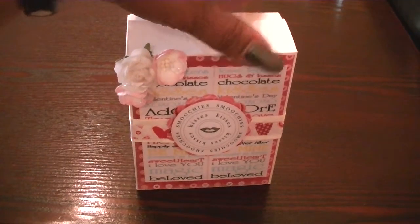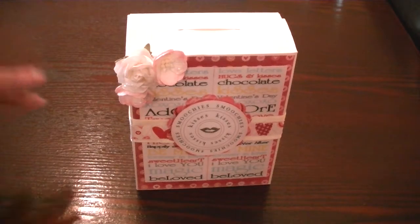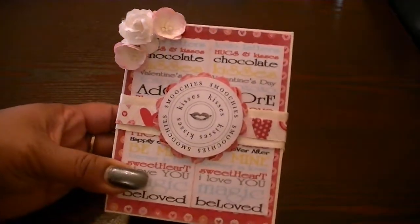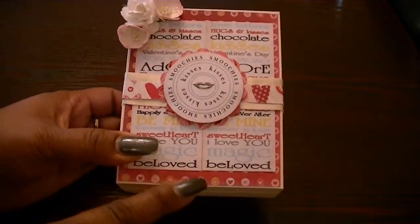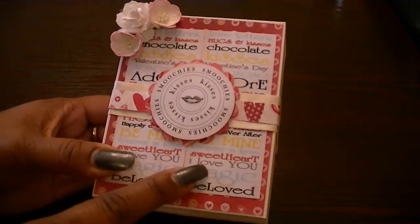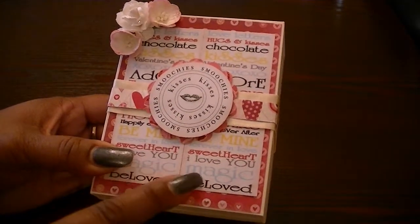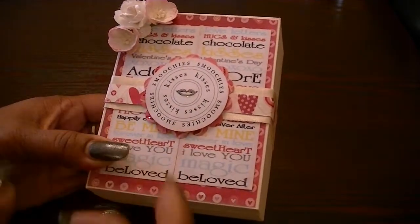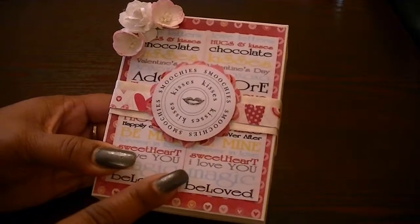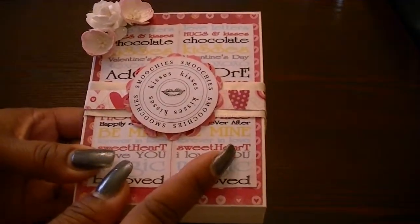The base is using some cream heavy cardstock. What I did was I used the King & Company Valentine paper just as the base paper here. And then this is the paper that's from February 14th — it's a long sentiment. I just shrunk it down so that it would be able to fit on the top of this box, cut it out twice, and then just kind of paired them together.